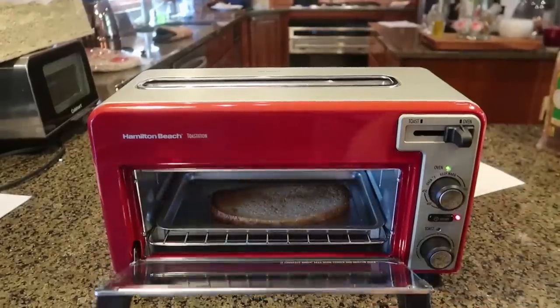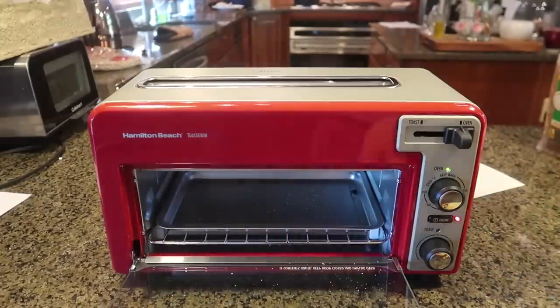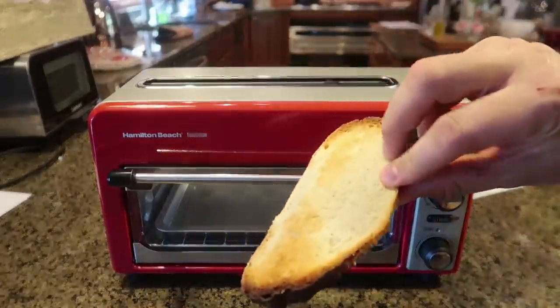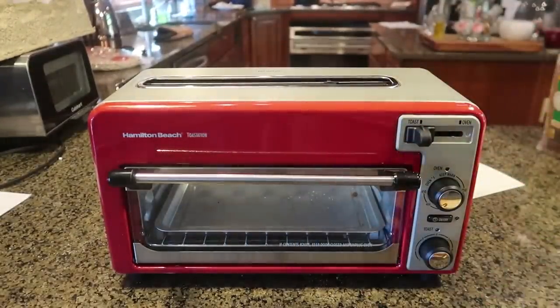This toaster is just way too slow. Looks like I finally toasted the bread, but I've been waiting the longest on this one. Pull this out — look at that, toasted really good, but definitely overcooked. It just takes way way longer than the other ones, that's for sure.